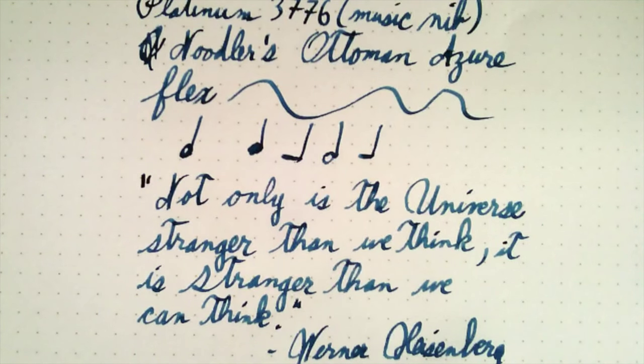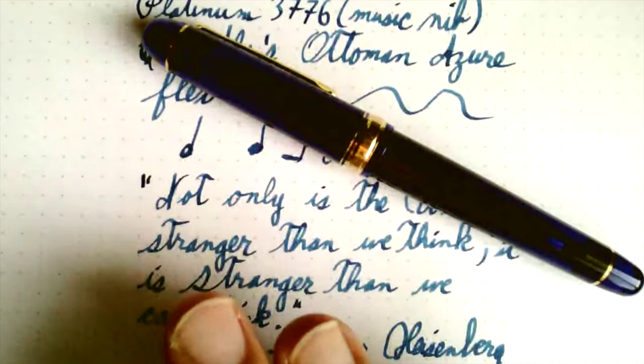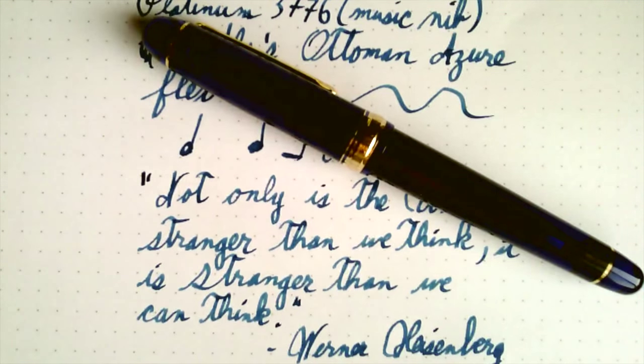Worth the price? Good question, because I can get stub nibs for quite a lot less and get almost the same writing experience — especially a Noodler's with a stub nib from Goulet's. That's a nice writing experience with lots of ink and it's a lot cheaper. But I'm not sorry I bought this pen. I think the Chartres Blue finish is very attractive. I like the writing. Value? Heck no — no pen is worth this much money, but I do enjoy it. If I destroy this one, I would probably replace it after I save for a few months. We'll see you later.